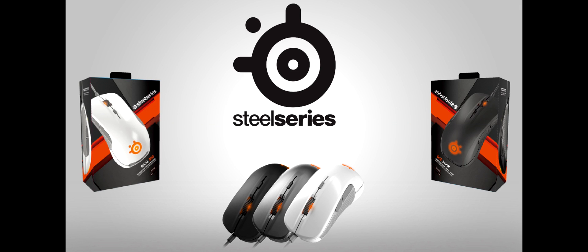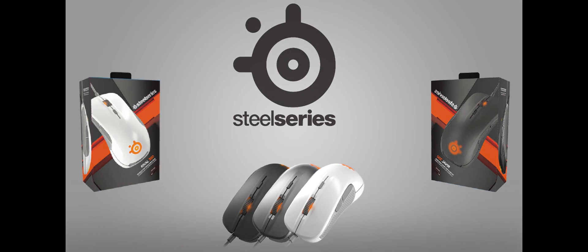Are you thinking of buying a new gaming mouse? This is the SteelSeries Rival 300.